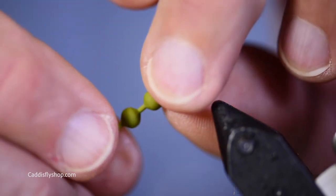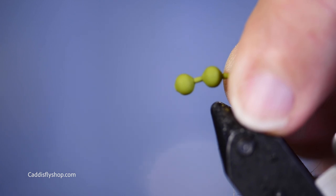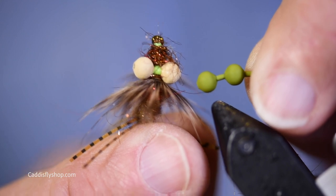It's really nice when you want a non-shiny finish on your flies. And so here's an example of a fly that I tied with the tan color.